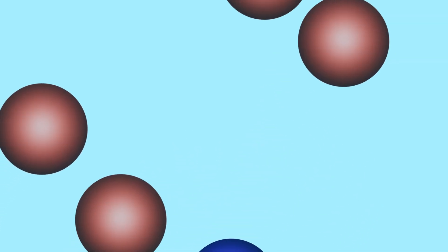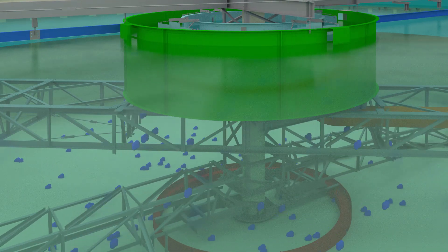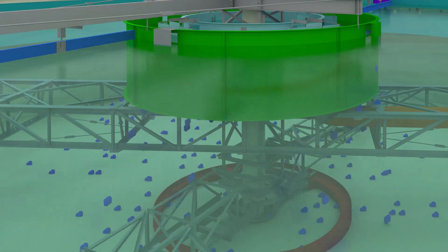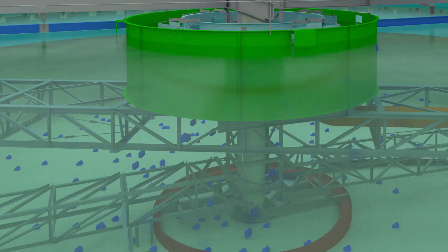Once this interaction occurs, the flocculated solids settle out around the center of the clarifier. Rake arms using spiral blades, segmented blades, or suction headers are then used to effectively remove the solids.